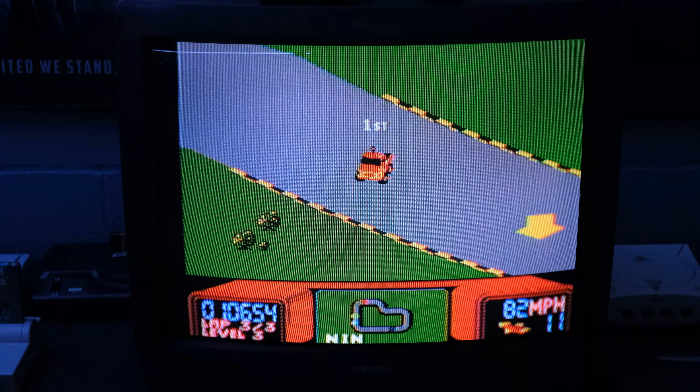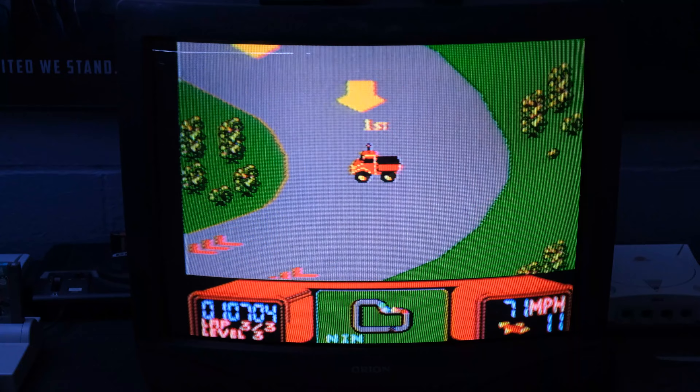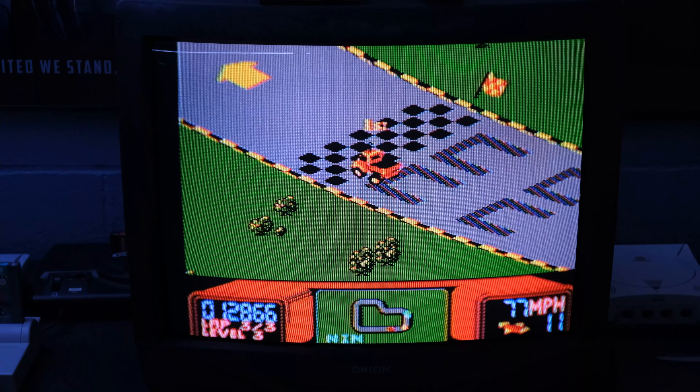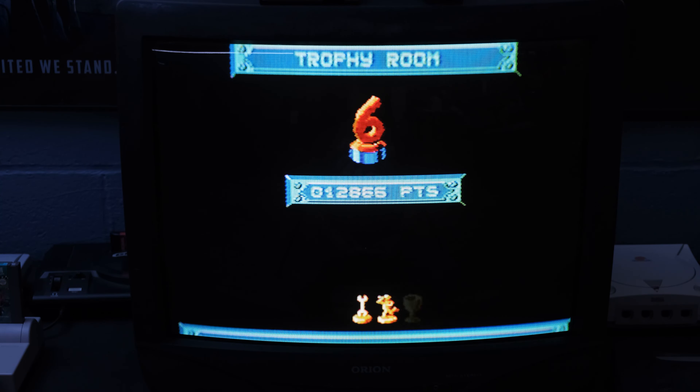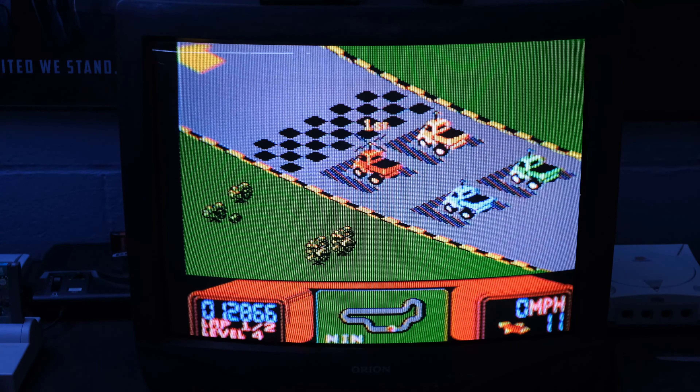Almost got me there — had to hit him with a rocket. So we've got to have a first place finish, right? All right, that is it for RC Pro-Am. Like I said, I just wanted to show it off, and we'll go ahead and try out Gradius next.